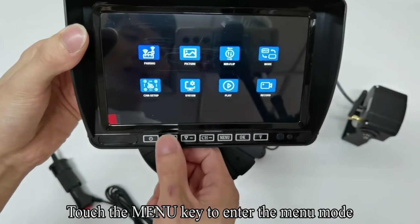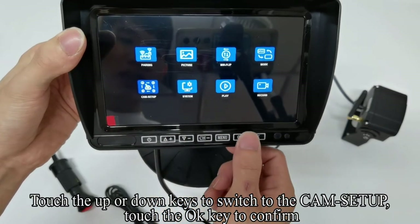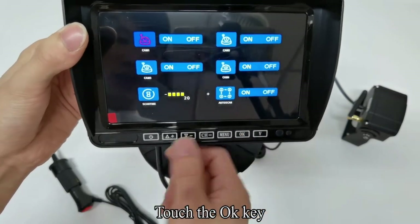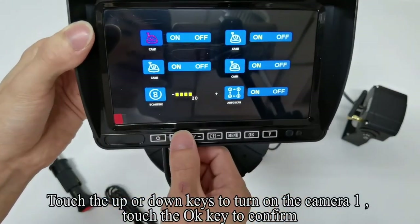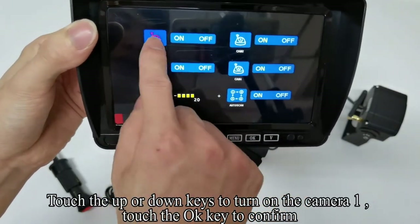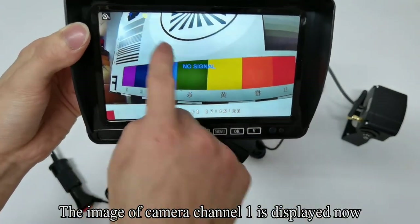Touch the menu key to enter the menu mode. Touch the up or down keys to switch to the cam setup, touch OK to confirm. Touch OK and then touch up or down keys to turn on camera 1. Touch OK to confirm. The image of camera channel 1 is displayed now.